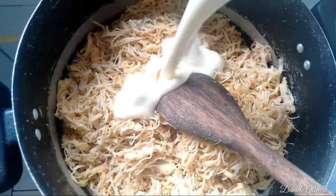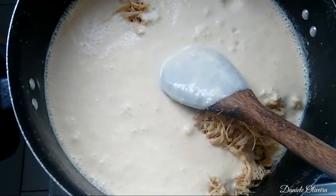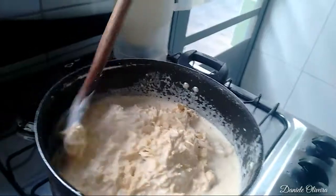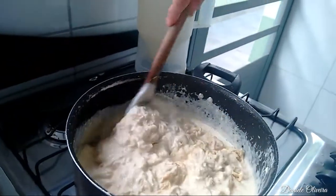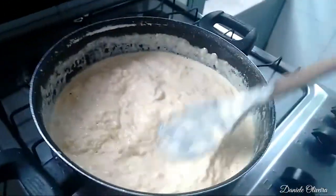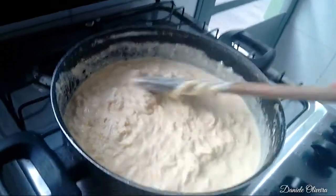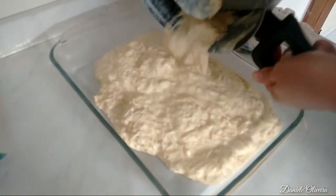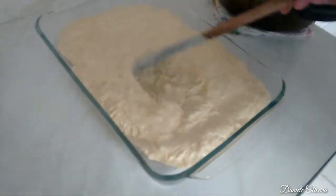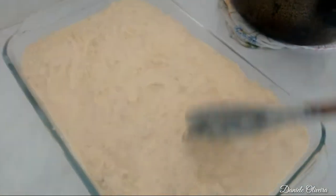Agora nós vamos jogar aquela receitinha que a gente bateu no liquidificador. Aqui já deu uma incorporada bem. A gente já pode desligar na hora que ela começar a borbulhar. Vamos colocar no refratário todo o frango que tá na panela. Vamos arrumar ele no refratário. E vamos colocar agora o brócolis e depois a mozzarela.